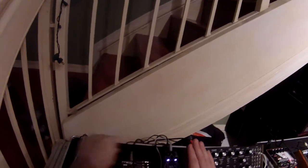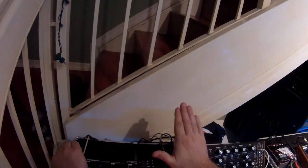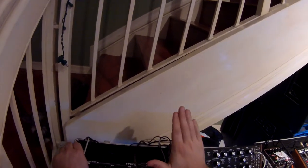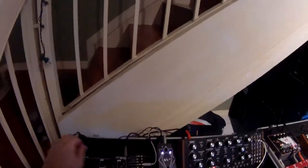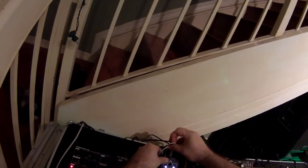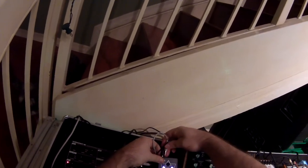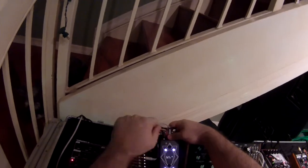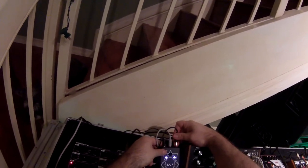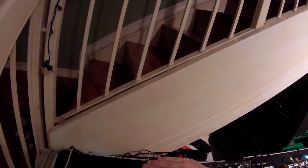I've got my frequency knob up a little high — there we go. When I go too far away the gate just snaps off. A lot of times what I like to do is use the two CV outputs. The gray cable is hooked up to CV of section two, the upper half, and the black cable is hooked up to CV of section one, the lower half. In the lower half I can control the amplifier — the loudness — and up here I can control pitch.